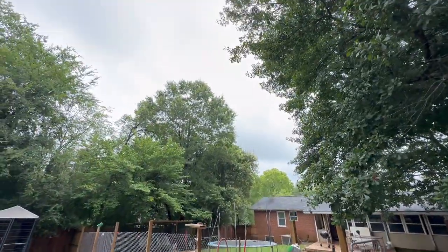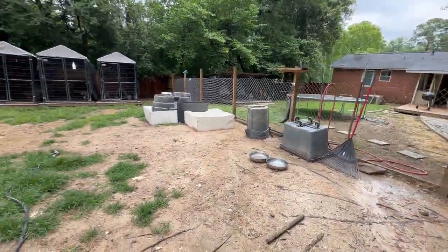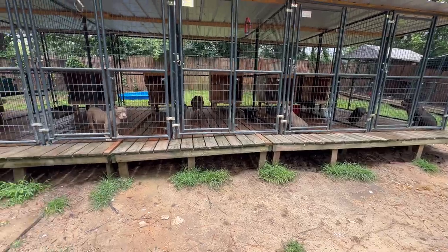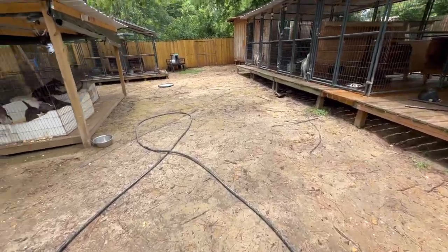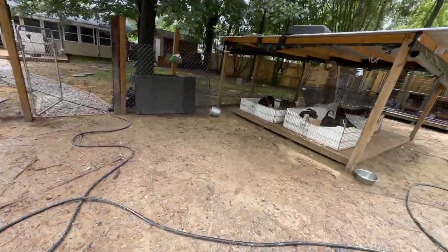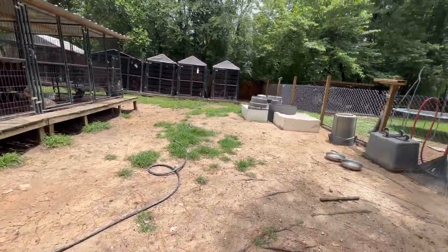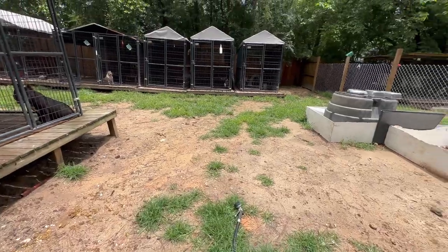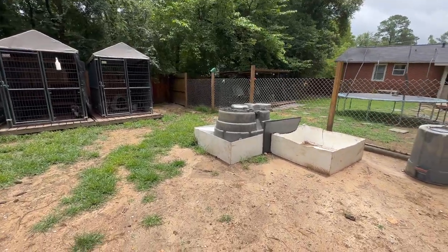It looks like we might get some sun today, but these last three days it's been storming, pouring rain, thunder and lightning — the lights at the house were flickering on and off. If you can't get a sprinkler system, before you let your dogs out get your water hose and wet the whole yard up. If you got dirt that's fine, if you got grass that's even better — wet it all up so the dogs can come out and have something cool to lay on. If you don't have grass and want to put something down, get you some wheat straw, throw it all over the yard, wet it up — it'll hold some moisture and when the dogs play and lay on it, it'll help keep them cool.